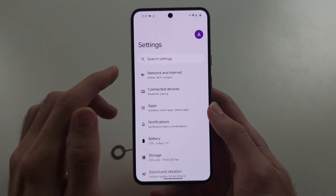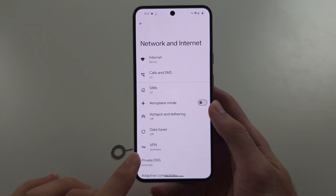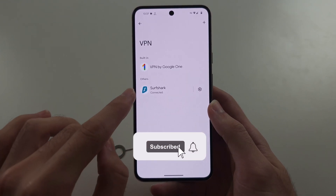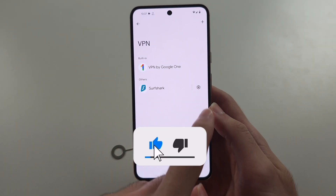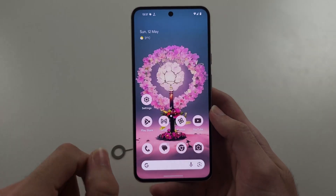You may also want to go into Network and Internet, and under VPN, if you're connected to a VPN, disconnect from it and make sure Always On VPN is off.